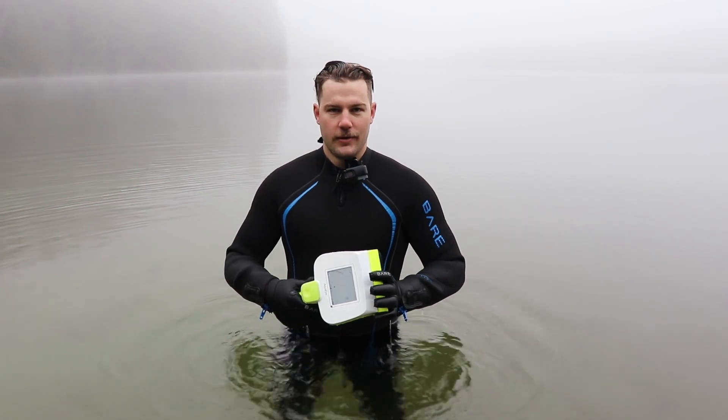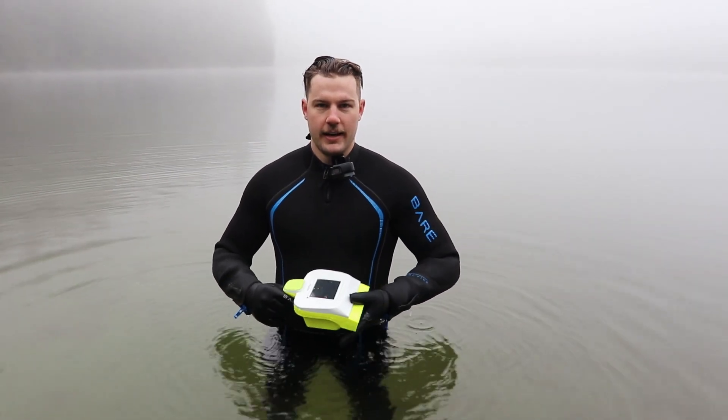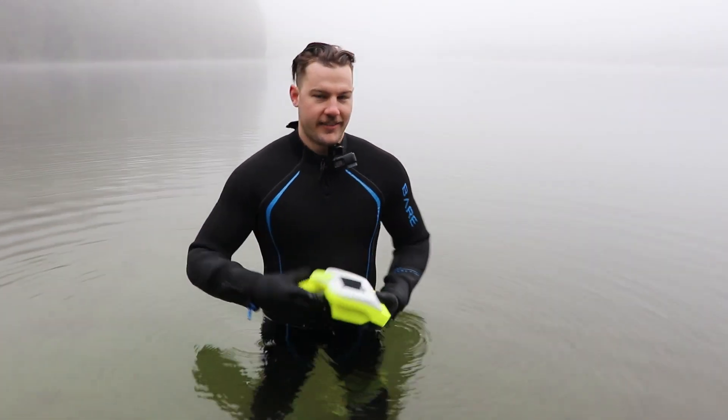Hey, my name is Doug. Today I'm here with the AquaEye and we will be scanning this lakefront area for our submerged scuba diver. Let's go.